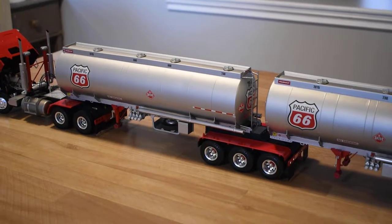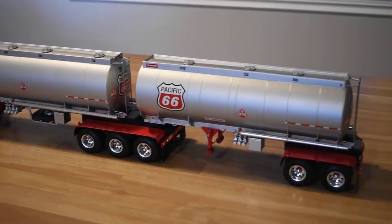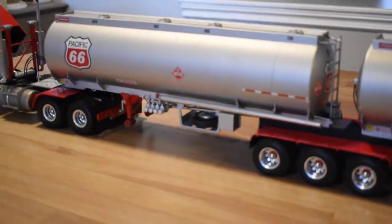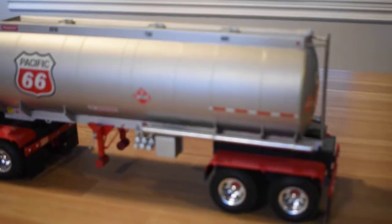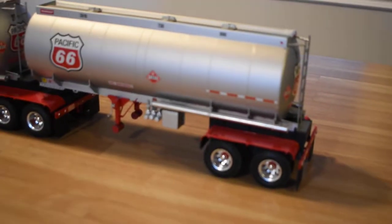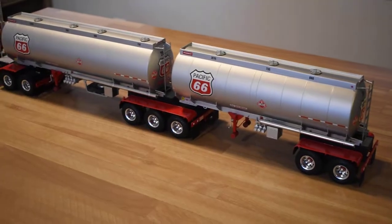The fenders were scratch built with brass sheet. There's a little bit of a band on each end — the brass was nice and easy to work with. The chrome buds were added as well, versus the spoked wheels.